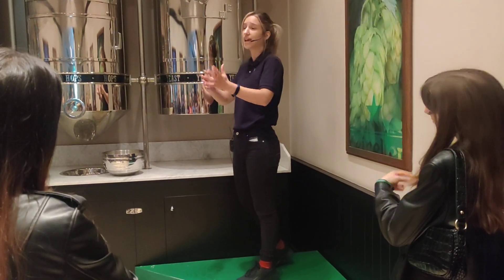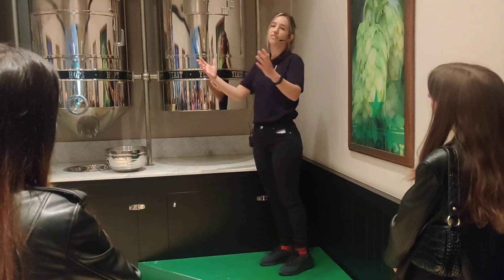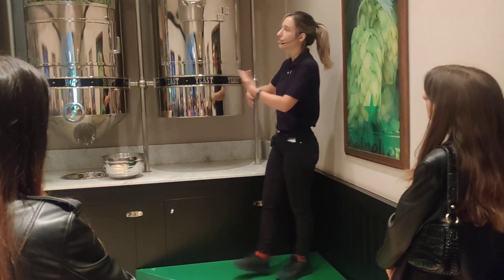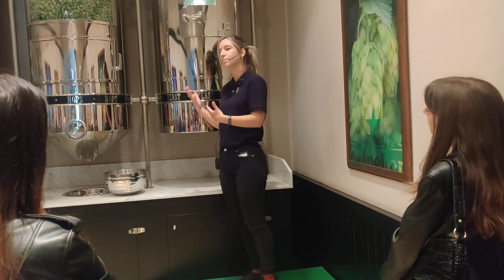After 28 days in total, we have the perfect Heineken beer on our tables. So, in a few words, that's the process of how we make the perfect Heineken beer.